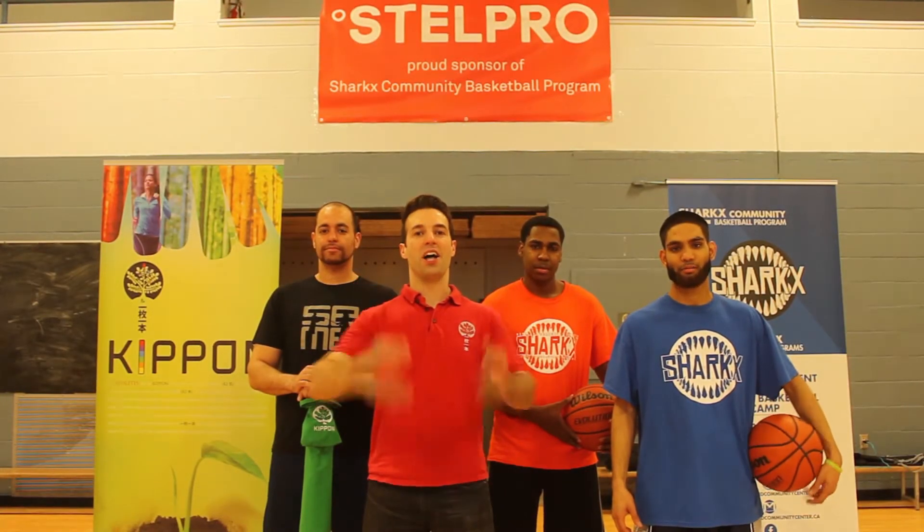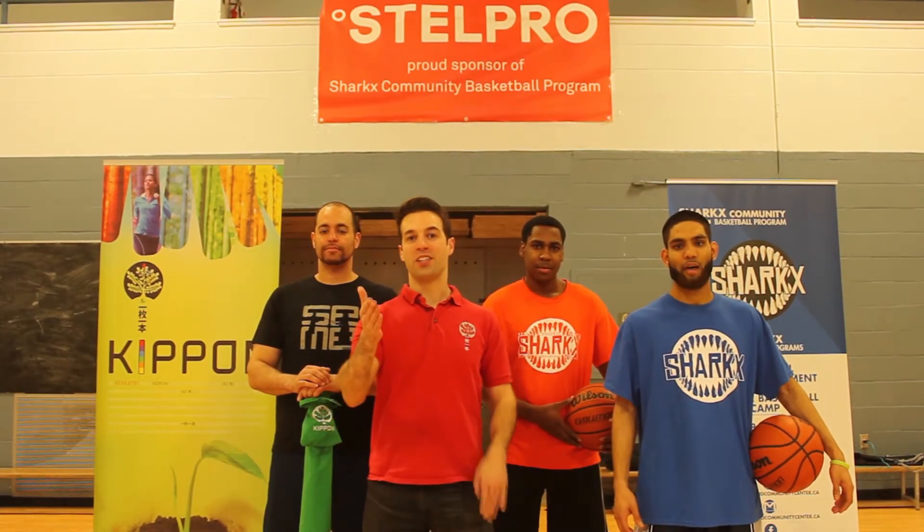For more information, log on to keepon.net. That's all for today — until next time, keep on training.